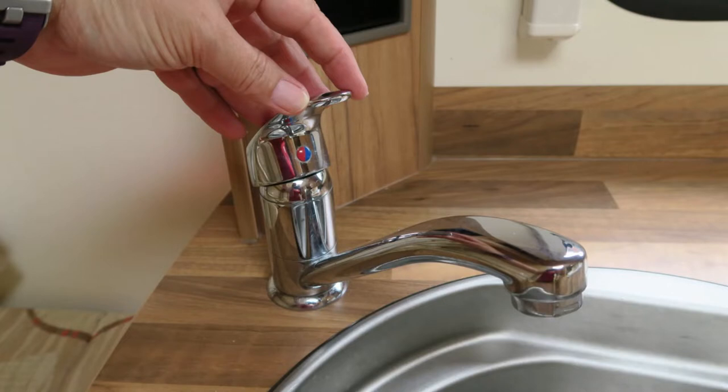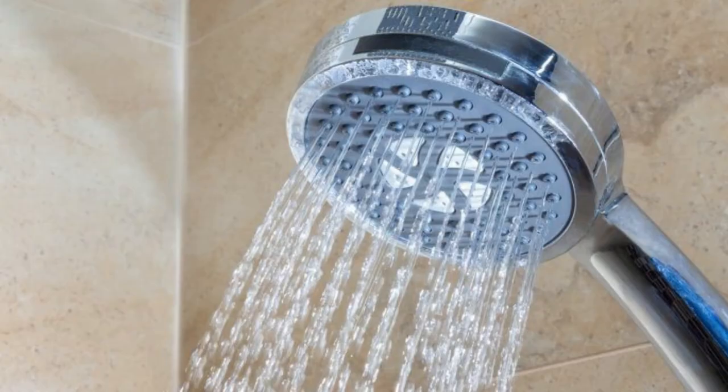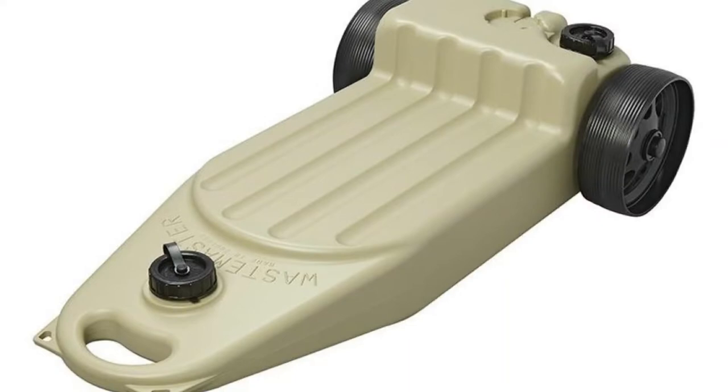Much the same as what goes up must come down — with regard to water in a caravan, a lot of what goes in must come out. So what happens to waste water from the sinks and shower? Well, that runs to two waste or grey water outlets on your caravan, usually low down on the rear offside, and from there it can be fed using some push-fit pipes into a waste container — very often a Waste Master, though others are available.